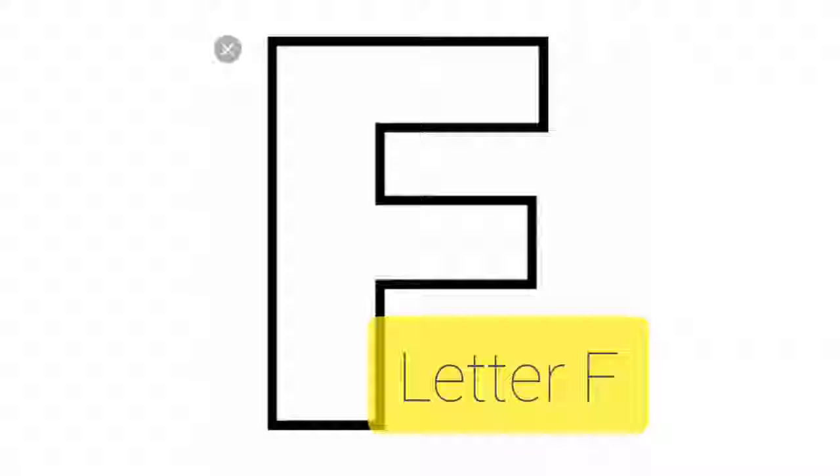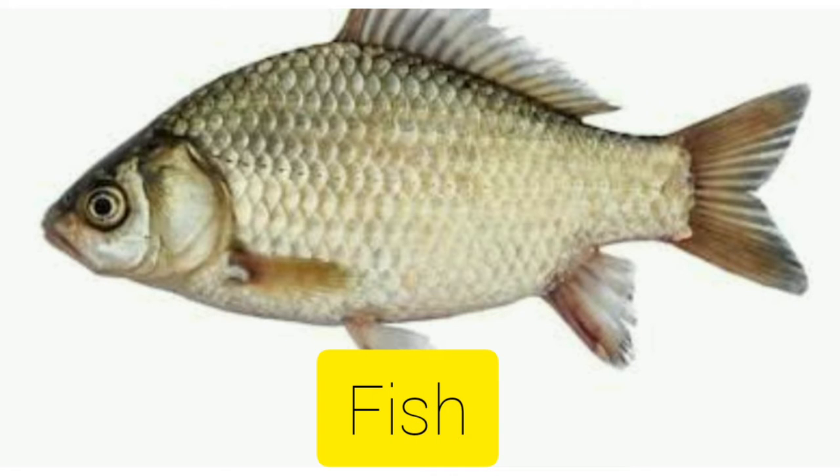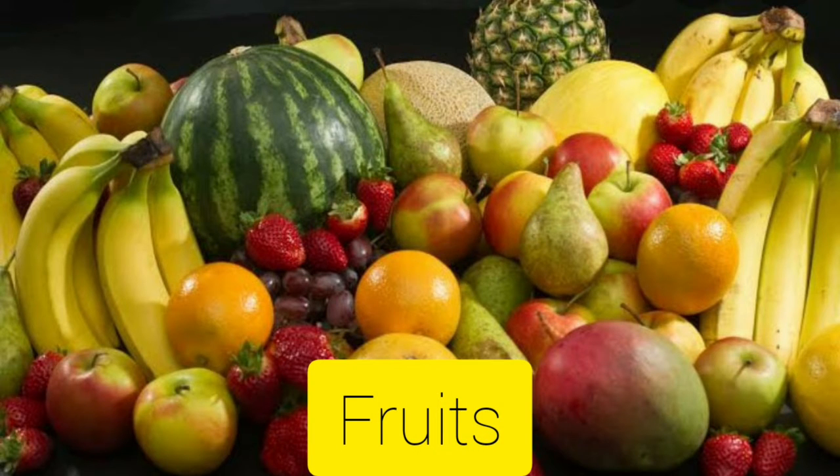F for fish. Fish is an animal which lives and breathes in water. F for fish. F for fruits. Fruits are very delicious and nutritious and they give strength to our body.